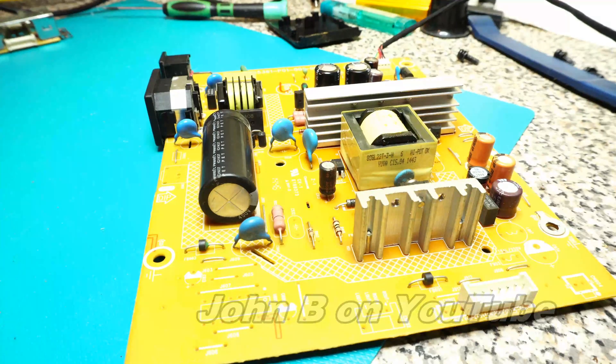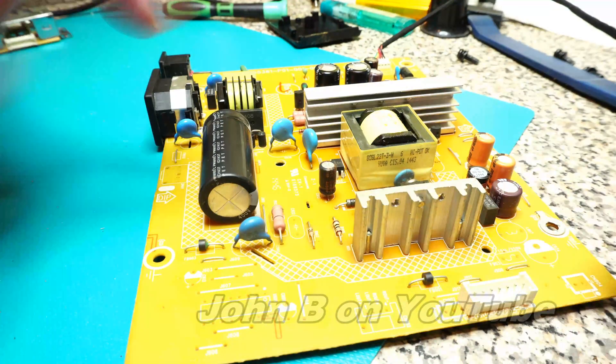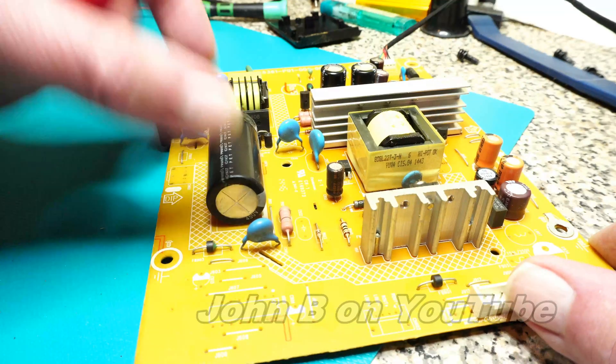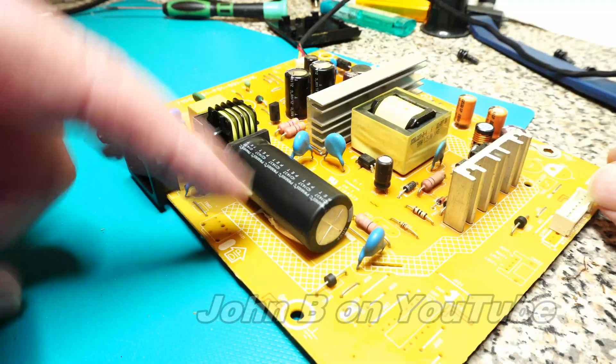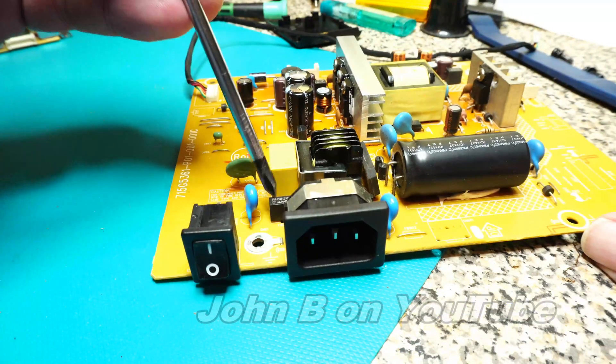Well, this is looking quite good. It's a simple power supply — mains comes in here. There's a common mode choke there to stop interference getting out. Bridge rectifier, and that's the main smoothing capacitor for the rectified mains, so probably around 400 volts or so. And there's a fuse.